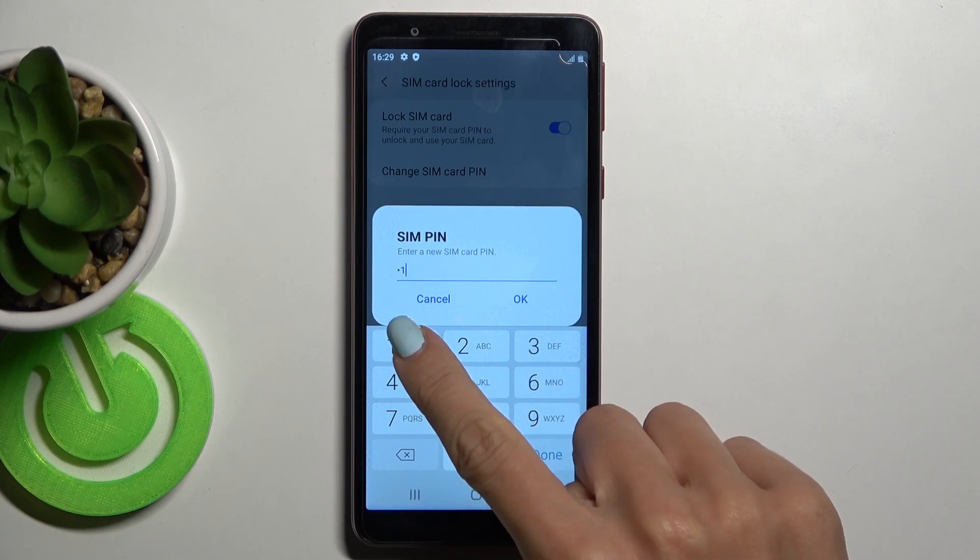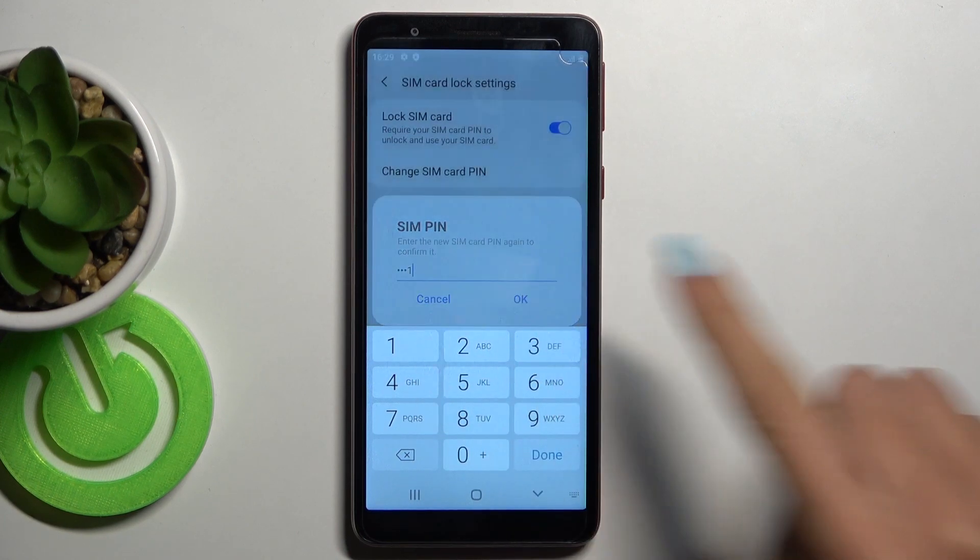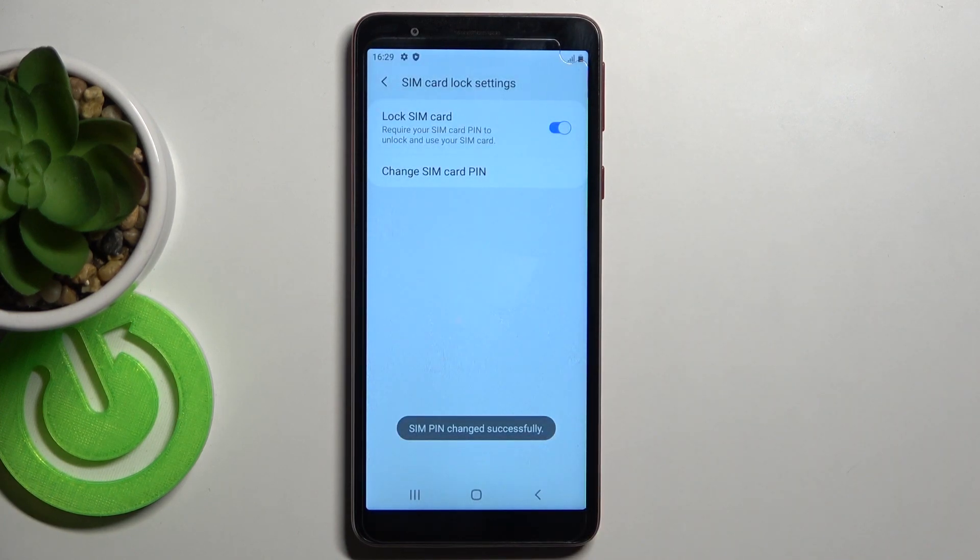Now provide a new PIN. Re-enter this new PIN to confirm, then click OK. And that's it — as you can see, the SIM card PIN has been changed.